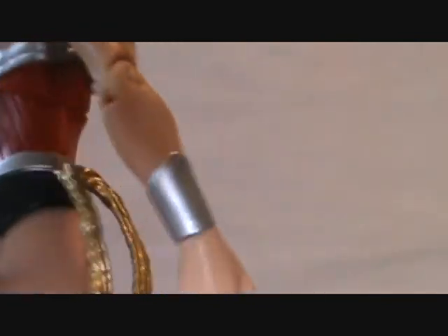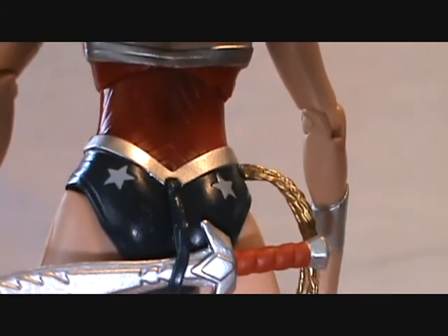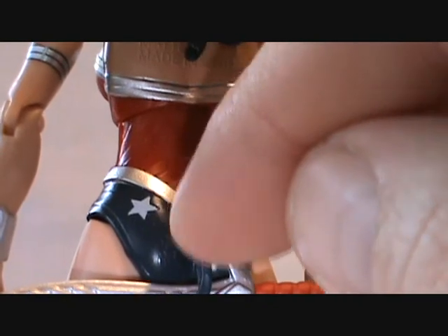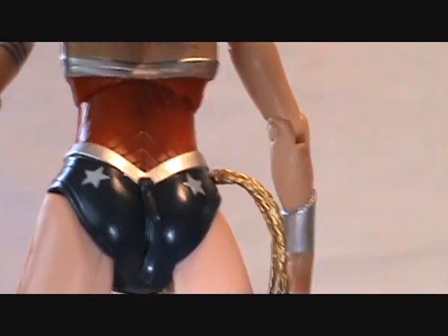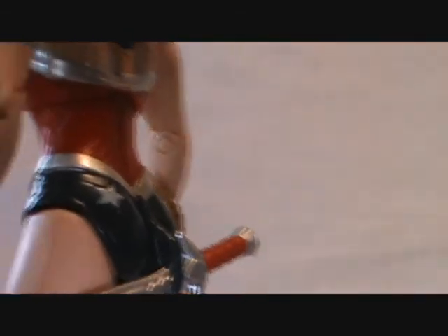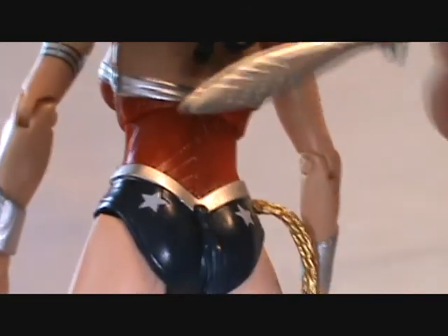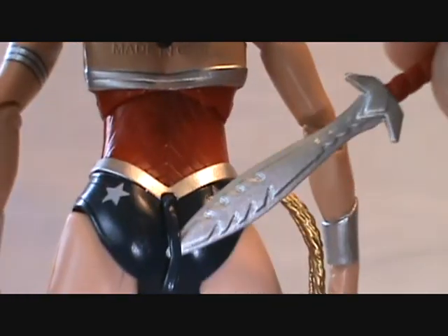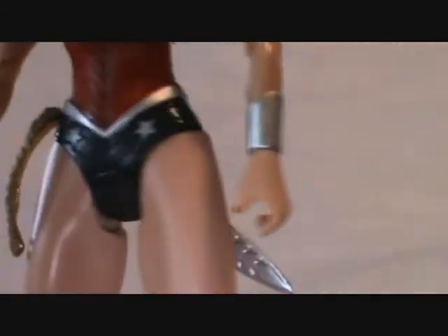The one bad thing I'll get into right now is where the sword is attached on her back. Chapman Films said it looks like she's pooping something out there. I would have put it on the other side, moved the sheath up higher, painted it silver instead of blue. In the comics she carries it behind her back, but it should be more like a backpack-style accessory rather than a butt accessory.